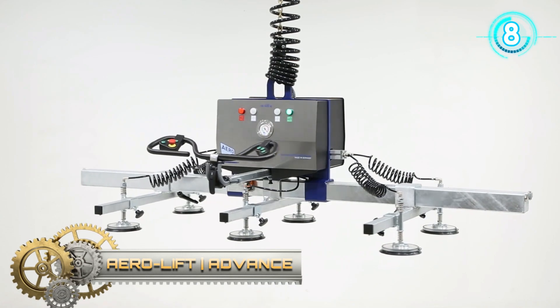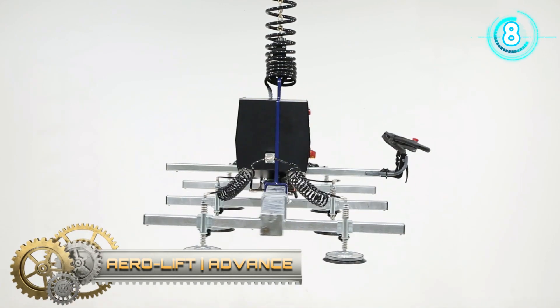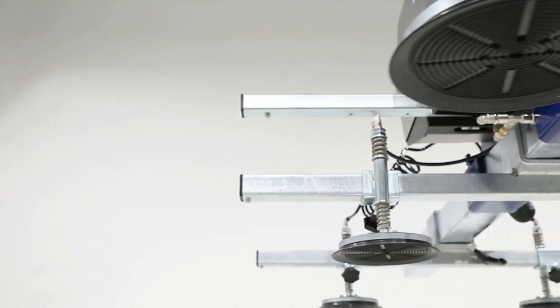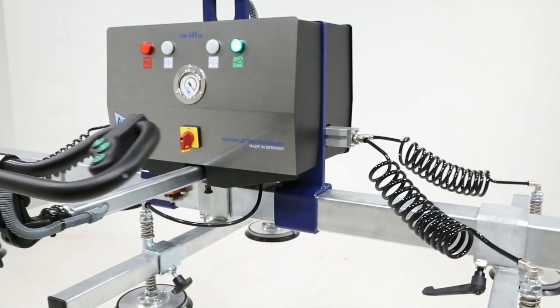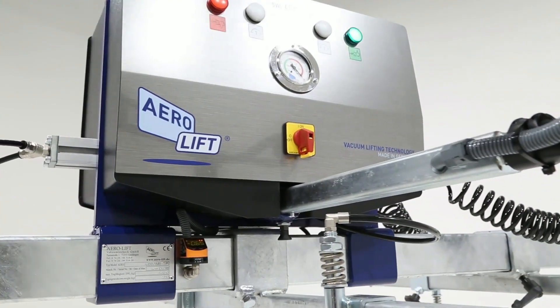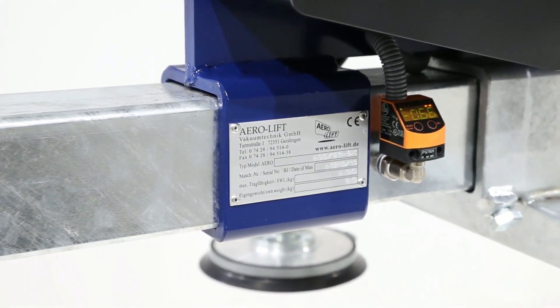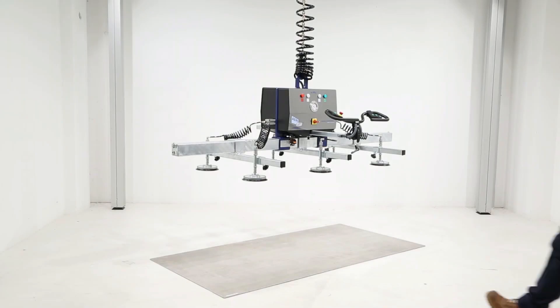Aero Lift Advance — the smart vacuum lifter for fast production — comes in a completely new look with well thought-out functions, such as an intelligent warning device, a built-in automatic power saving system, and new safety spiral hoses which prevent cables from tangling when the device is turned or adjusted.